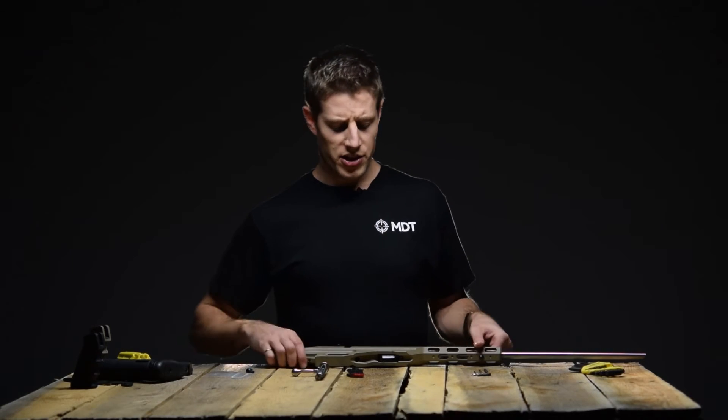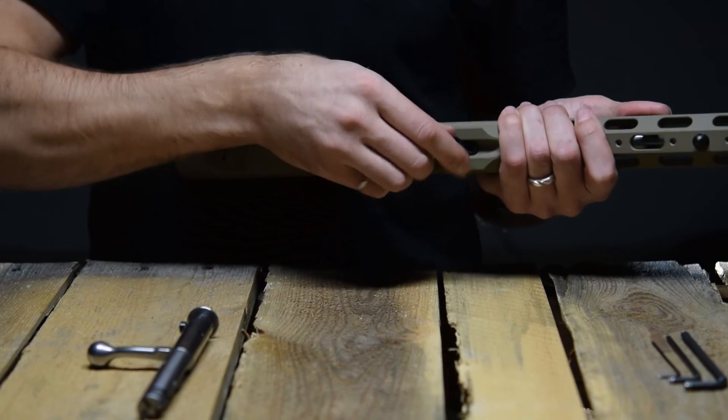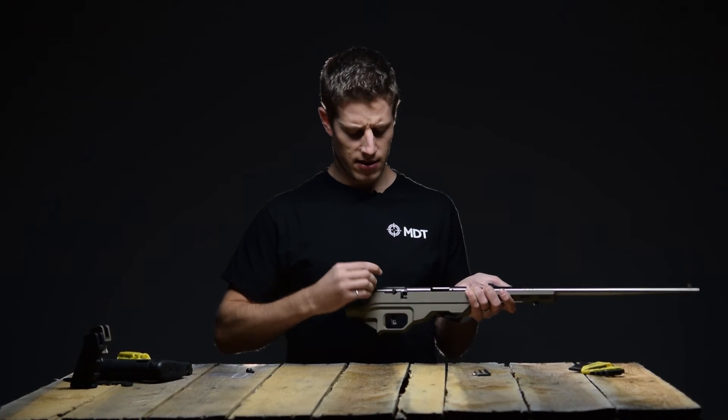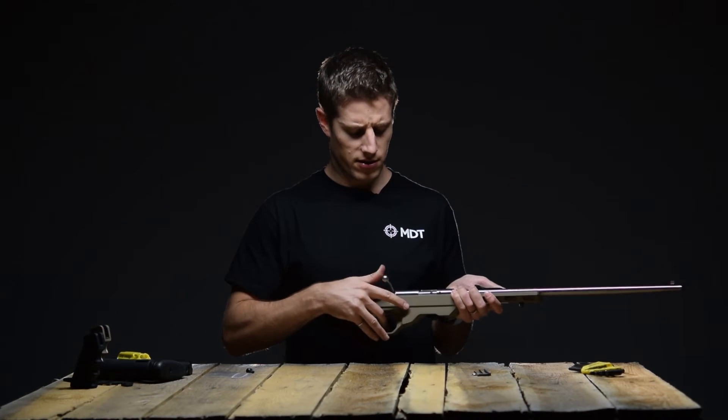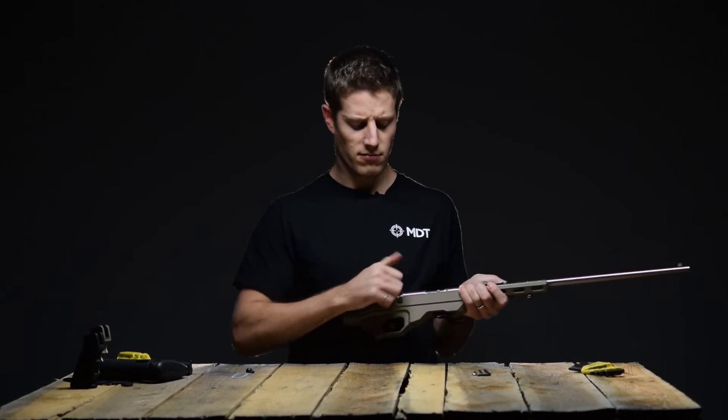Before going too much further with the installation, let's just make sure the magazine still fits — clicks in, no problem. And the bolt still inserts and cycles — no problem.